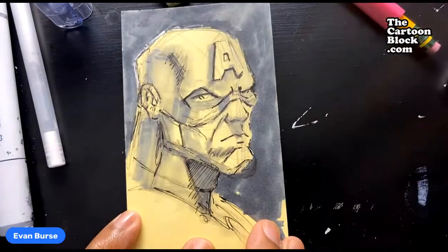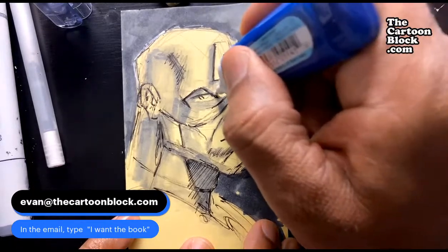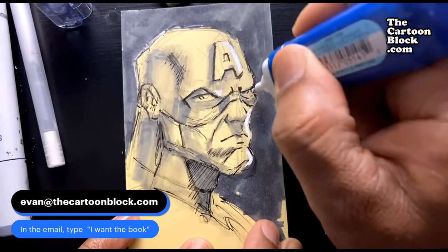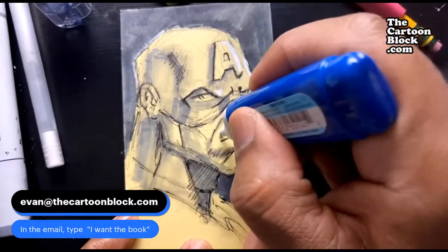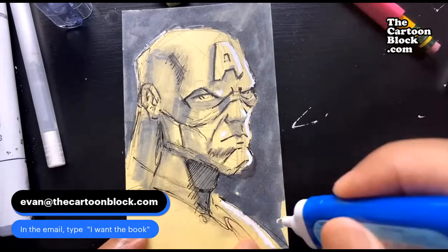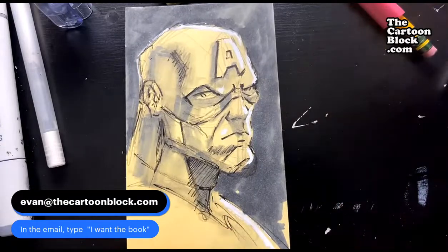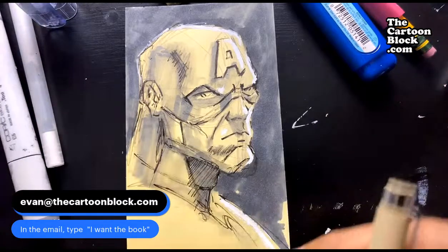Email me — you can see my email on the screen. Email me saying you want the book and I will send you the link to order the soft cover. Get some kind of highlight on the A, up here on his nose, maybe on his chin, probably that whole side of his face. Maybe a little bit on top of his mouth, tip of his nose, on his chest. Something like that — I don't want to put too much down there. Let's keep going with it.